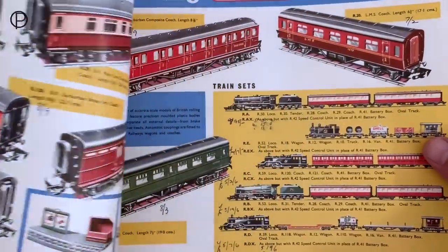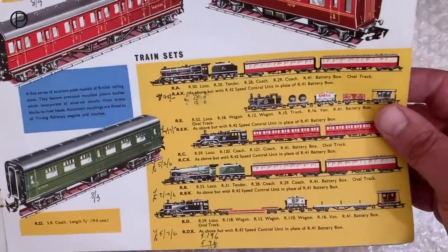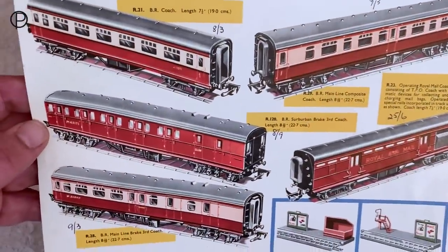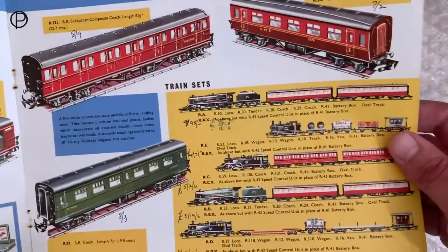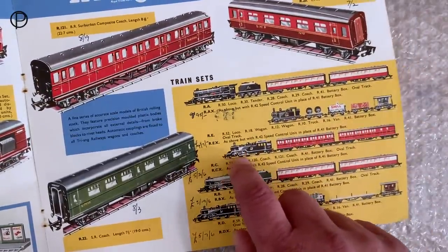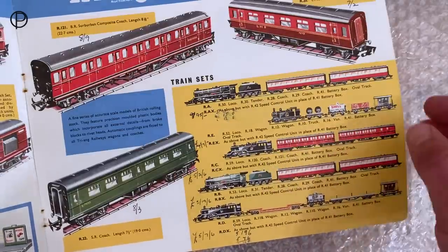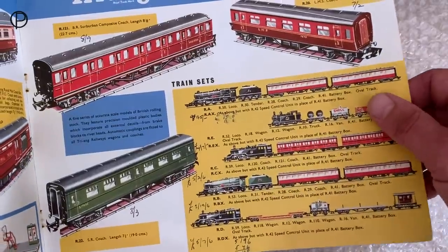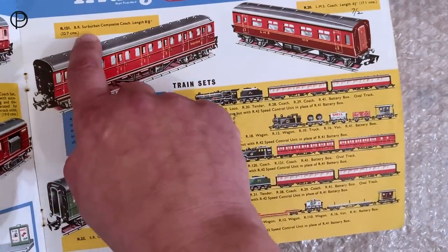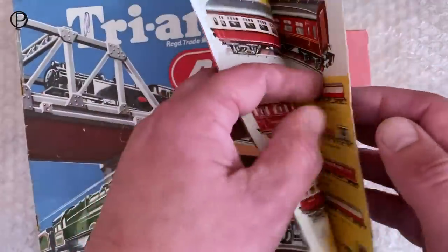I've shown these older catalogues before and I really like the illustrations. I also wonder whether we would buy models today based on possibly such inaccurate illustrations. You can see prices handwritten right the way through. We've got a 262 tank here in the inner set with a couple of suburban coaches, just like we've seen on the railway today. And there's the old suburban coach — our R121 composite coach.